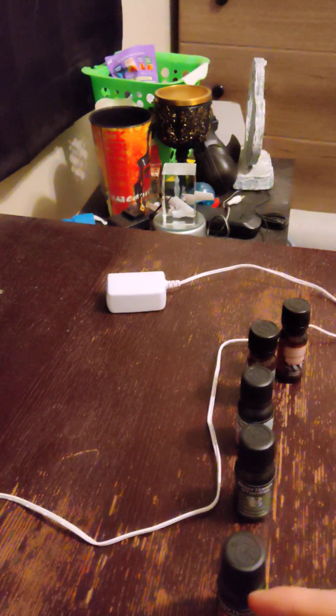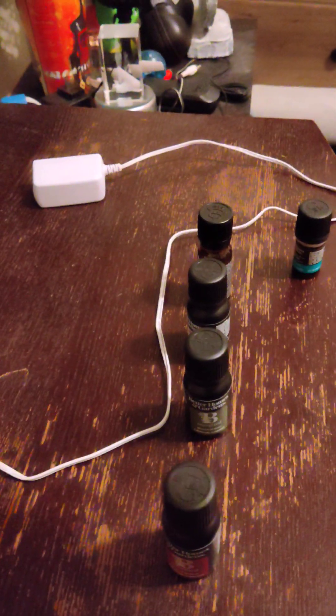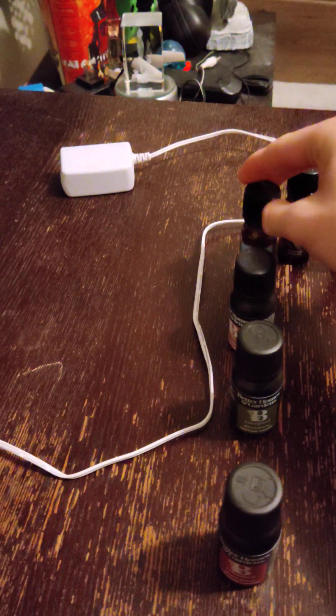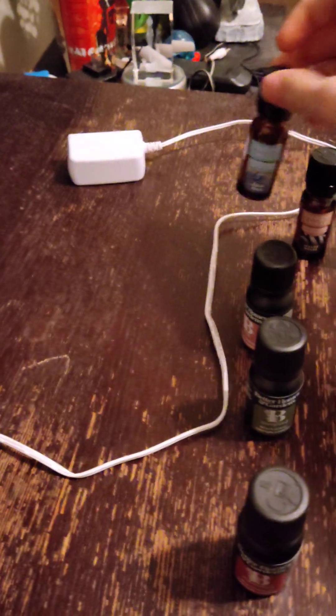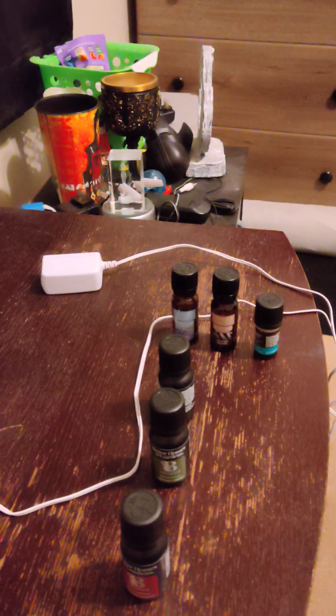These three right here are new. These other three right here are not new — I've used these before. Peppermint — I've been using that for a while, along with Better Homes and Garden, Yankee Candle Seaside Woods, and Yankee Candle Beach Walk. Those are the ones I've been using. I've also used Lavender and Lemon from Better Homes and Garden, but I didn't really like the lemon smell that much.